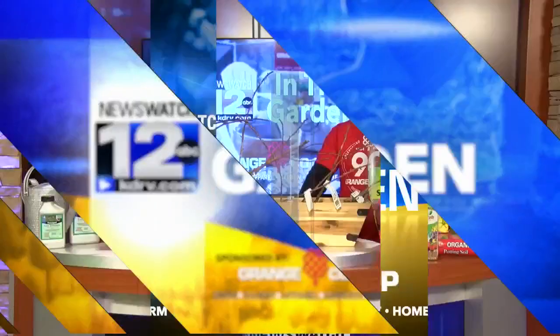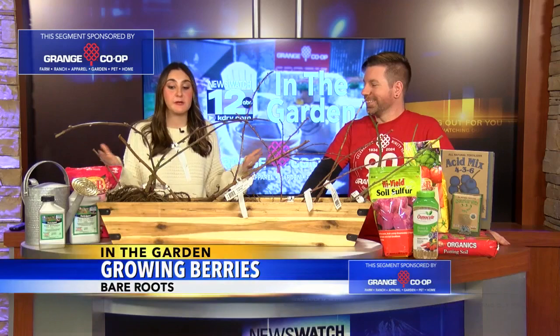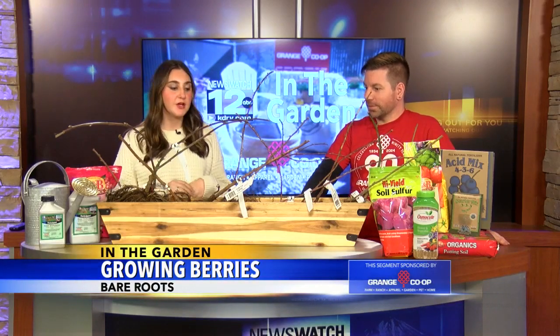Welcome back to In the Garden. I'm joined with Jordan from Grange Co-op and today we're talking about bare roots and growing berries. Right now is the perfect time to plant these bare roots to have berries ready for the spring and summer. So Jordan, what do we need to know when planting these? Sure — I know this collection isn't impressive.